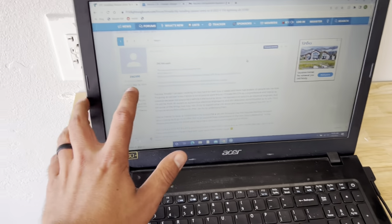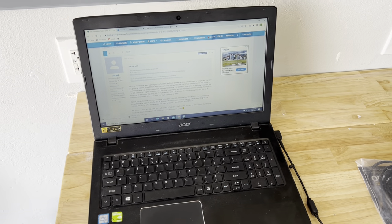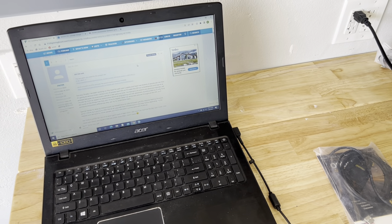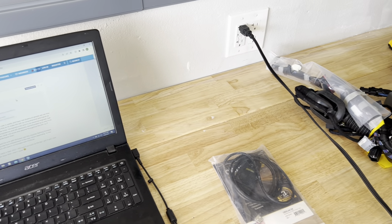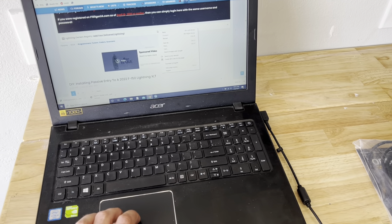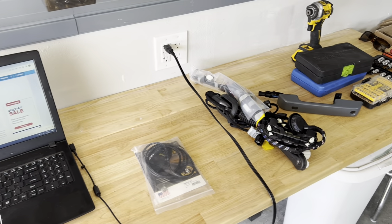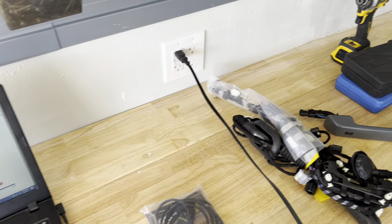I want to throw a shout out to ZSC100 — he's the guy from the F-150 Lightning Forums who did this first and paved the way for everybody else, making this possible. I'm not smart enough to figure all this stuff out; I'm just here to take you guys along for the ride since nobody has put a video up on this yet. So yeah, we're going to give it our best shot.